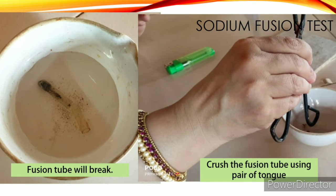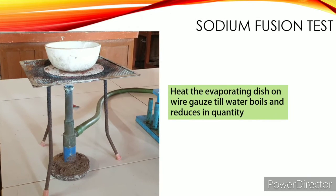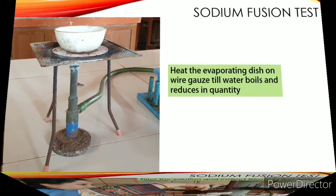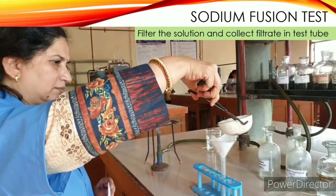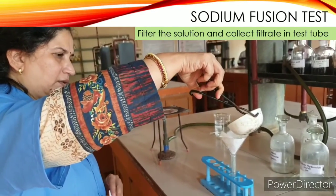Now heat the evaporating dish on a wire gauze till the water boils and reduces in quantity. Then filter the solution and collect the filtrate in a test tube.